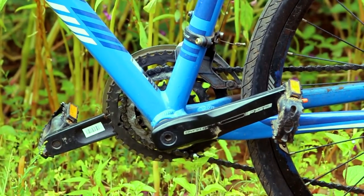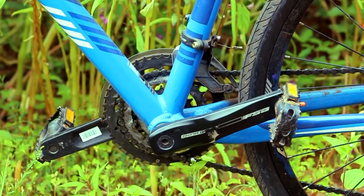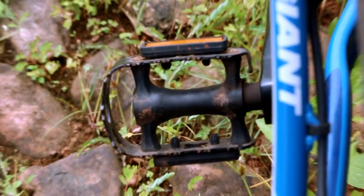Moving to the drivetrain, these are the Dynodrive FSA cranks, and these are the custom pedals that come with the bike.